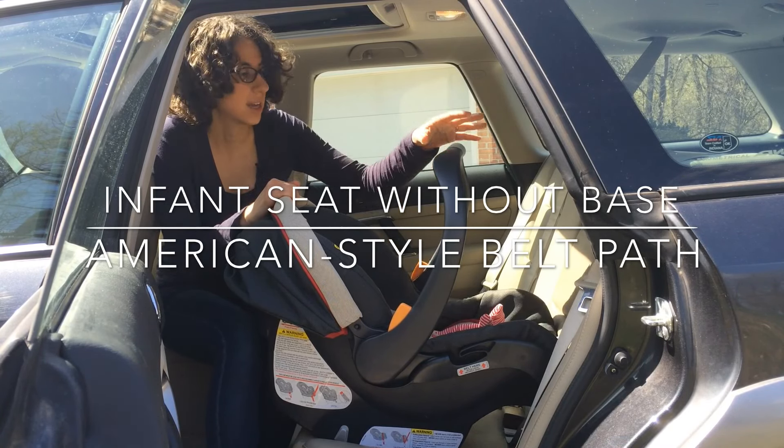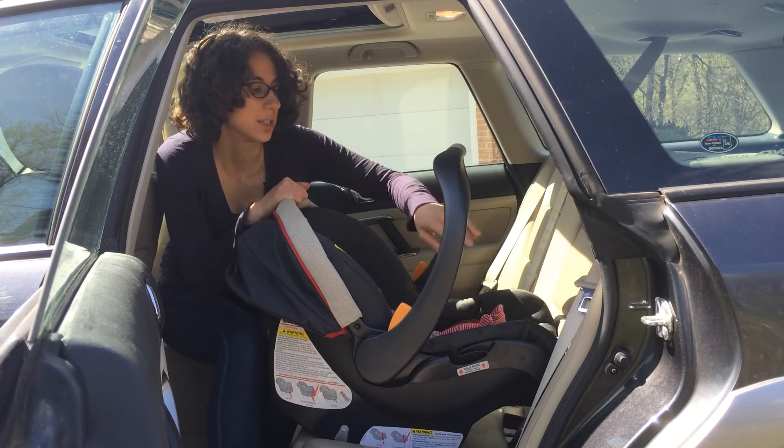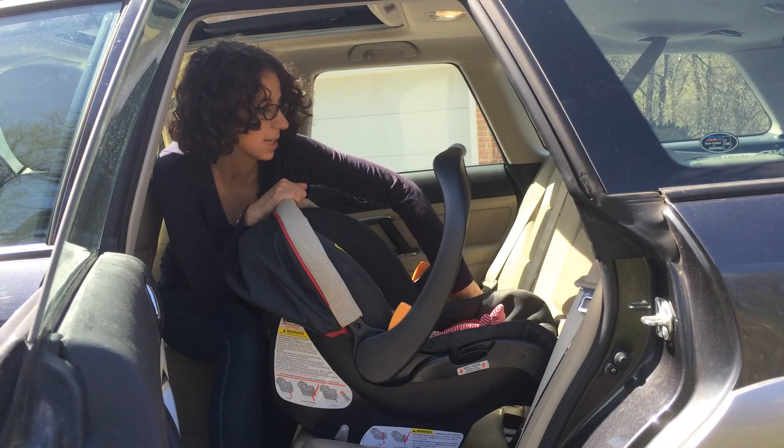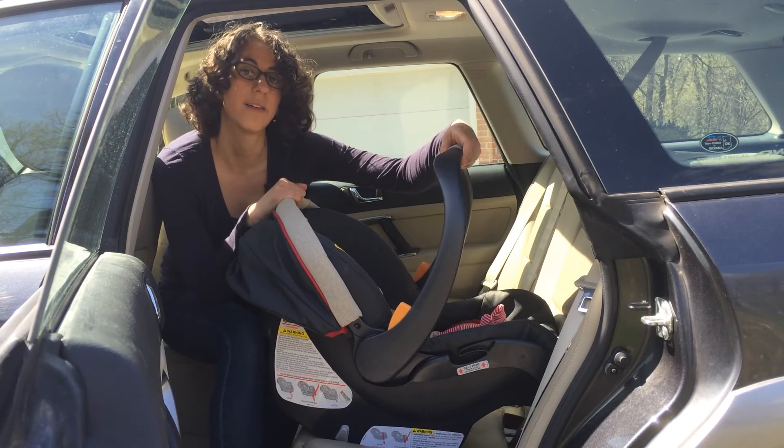Today we're going to talk about installing a Kiko KeyFit car seat carrier without the base. We're going to be using a method where the seat belt routes across the baby's legs like this, and then the shoulder belt rests against the vehicle seat back — we call that the American method.